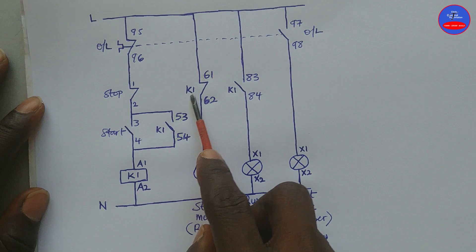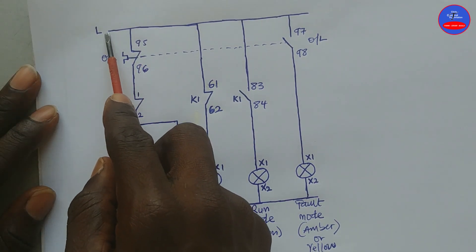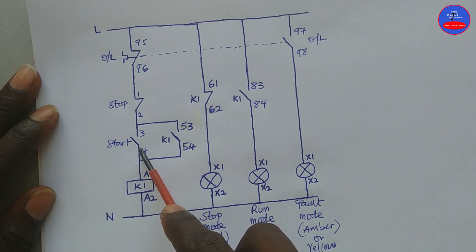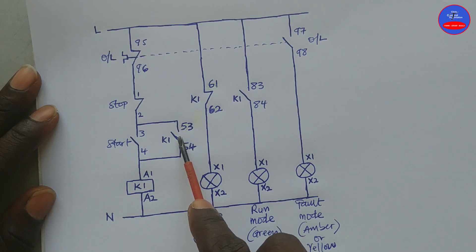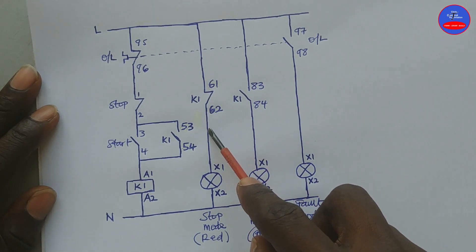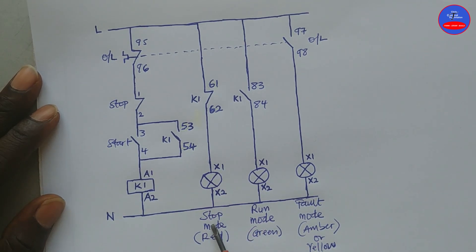These are all auxiliary contacts on this contactor. When we switch on the main breaker, current can flow through this closed contact of the overload, through this closed contact of the stop button. When it gets here, it cannot continue because this contact is open — it will pass through this side. When it gets here, it cannot continue because this side is also open, so it will continue each way here.